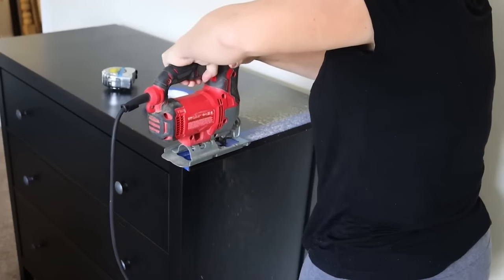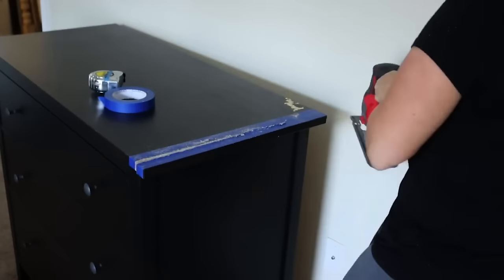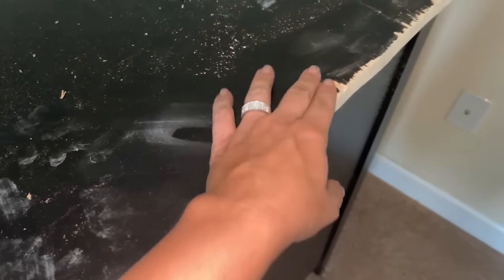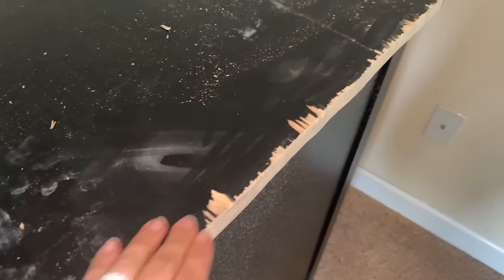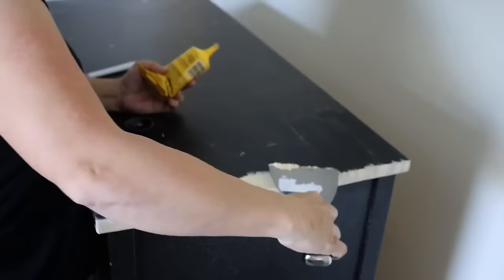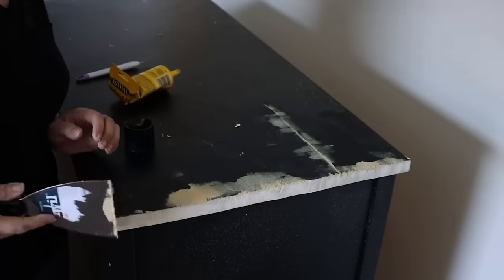I took some painter's tape and taped it down to use as a guide to cut off the excess on the edges. A circular saw would probably work a little bit easier and keep you straighter — I used a jigsaw because it was quick and easy, but I did have to go back and sand down some unevenness. Unfortunately when I cut it, it chipped up some of the wood. My blade was probably not sharp enough. But it's no matter — I cleaned it up, sanded it down, added some wood putty, and let that dry while we moved onto the front of the dresser.